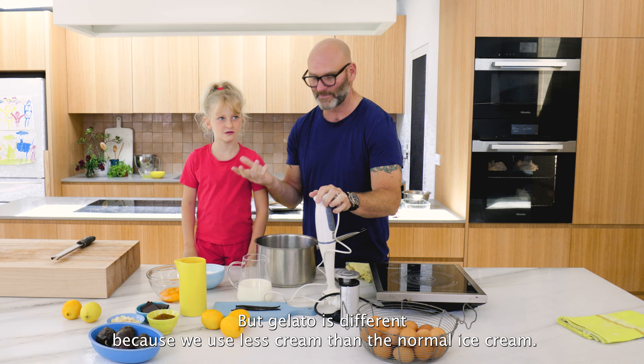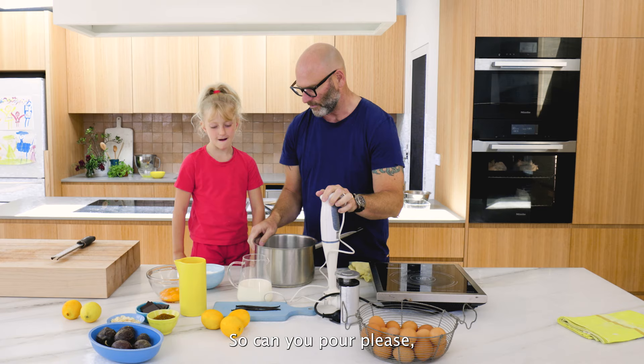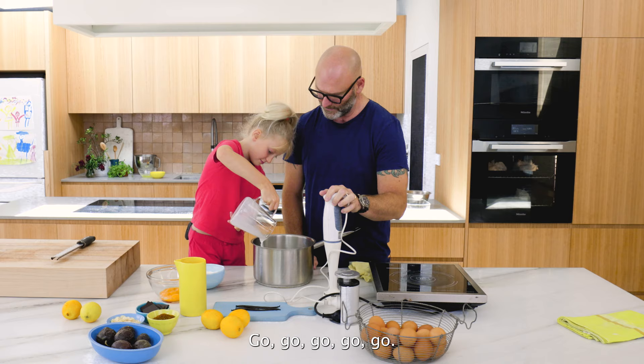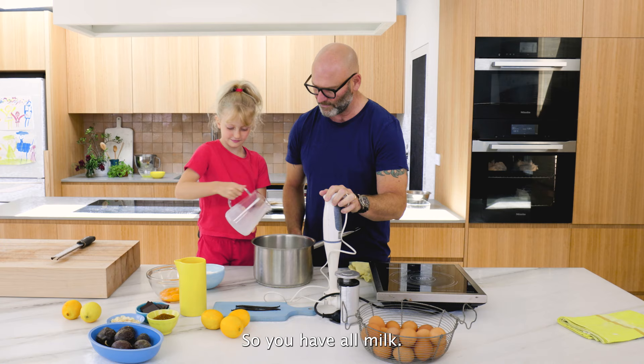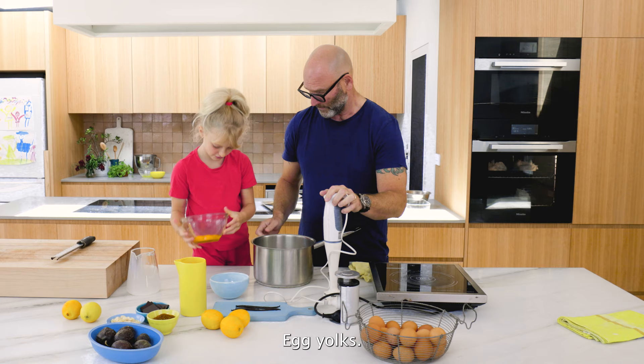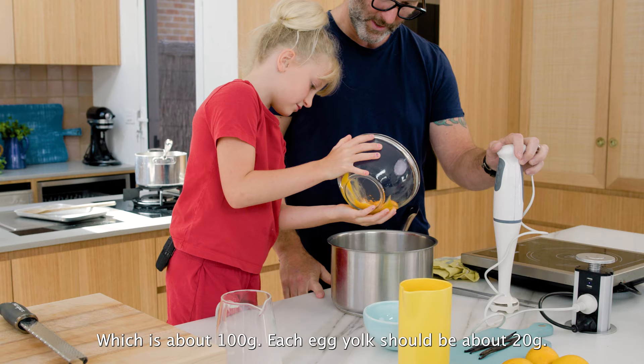Can you pour all the milk into the pot? We're using one pot. Cast the sugar in, then add all the egg yolks, which is about 100 grams - each egg yolk should be about 20 grams.